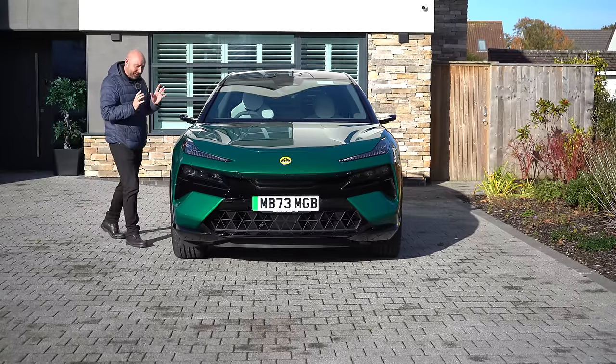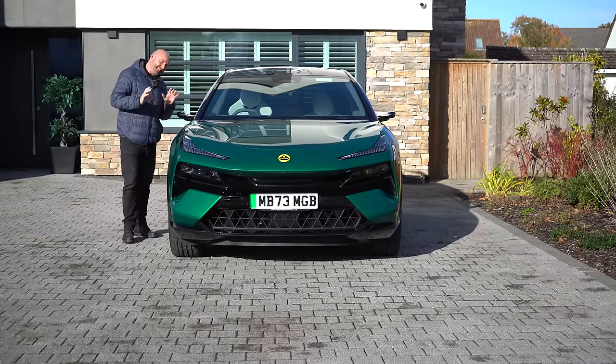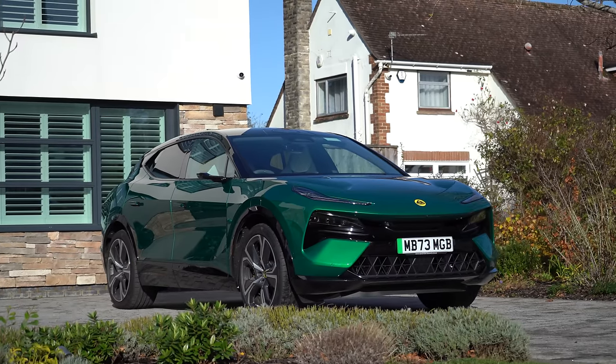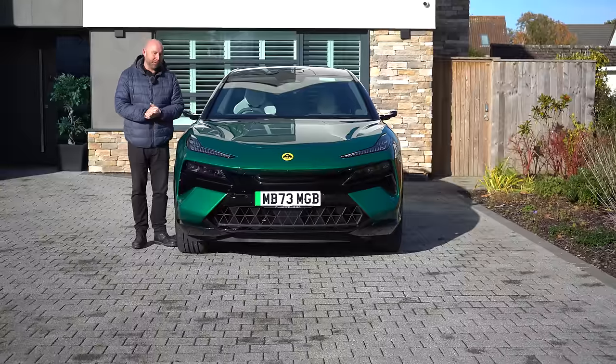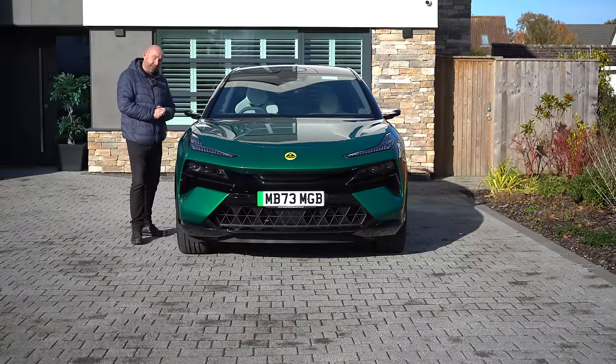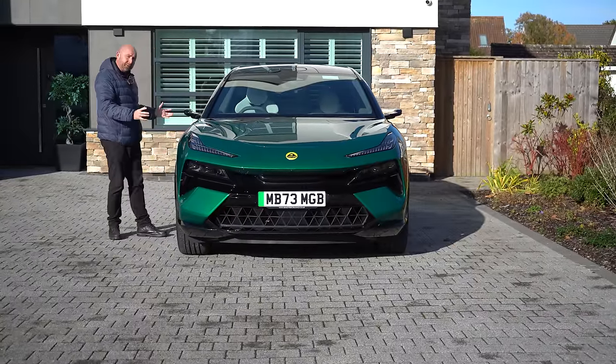Customer deliveries of the gorgeous Lotus Electra have now started and this is one of them. Before getting to this video reviewing this car, big thanks to Michael, one of our viewers, who's just down the road from our offices. He's just taken delivery of his car and he's been very kind to let us come down and have a look at it today, and get to explore it in a bit more detail.